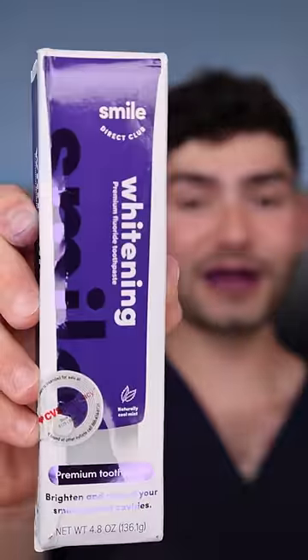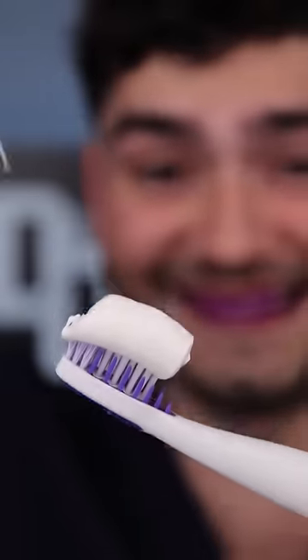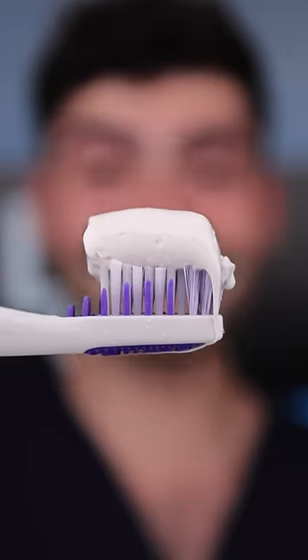These bristles however look absolutely fire. Smile Direct Club Premium Whitening Toothpaste — fat glob. This is the fattest glob ever. This is Dental Digest, let's get brushing.